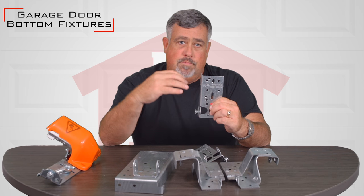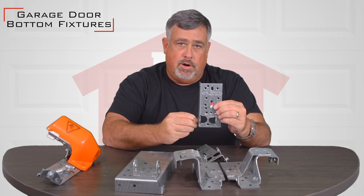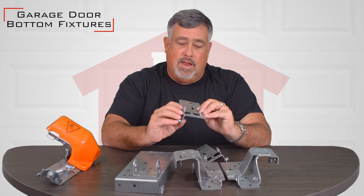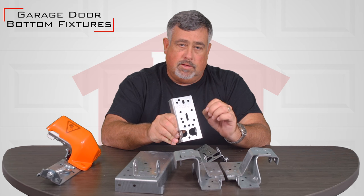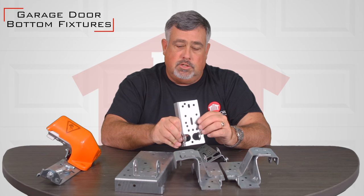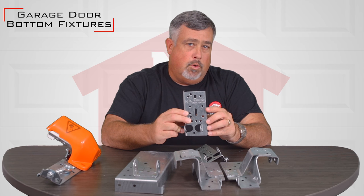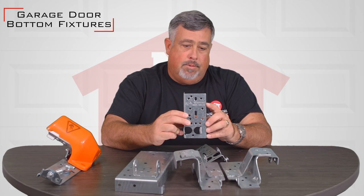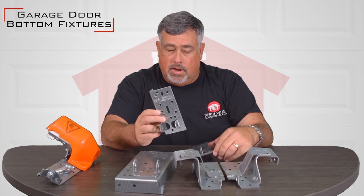So when the springs are completely wound up there is an enormous amount of pressure on these, and it's not something that you ever want to go up and unscrew or remove from the door unless the springs have been completely discharged. It's typically not something many homeowners are going to do unless you're 100% comfortable with torsion springs and understand how they work.